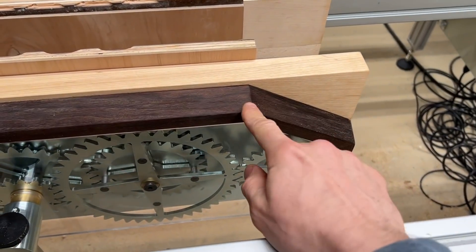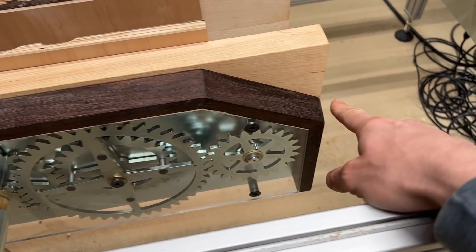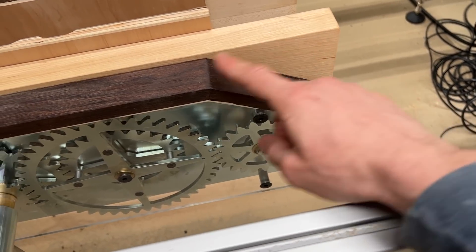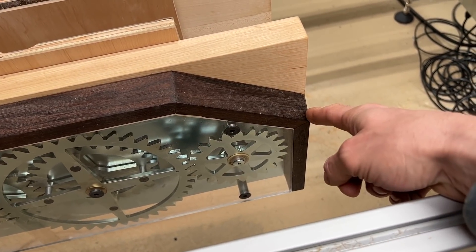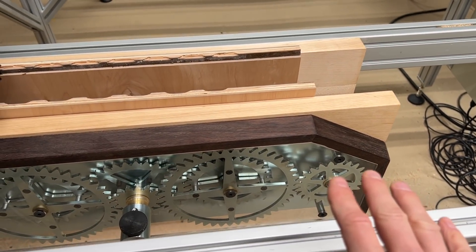To do these angles you want to set the miter saw at just under 16 degrees and just over 29 degrees to do this one and this one. So just under 16, just over 29. Do it with some scrap wood first, just to fiddle with it and make sure that you've got it right.